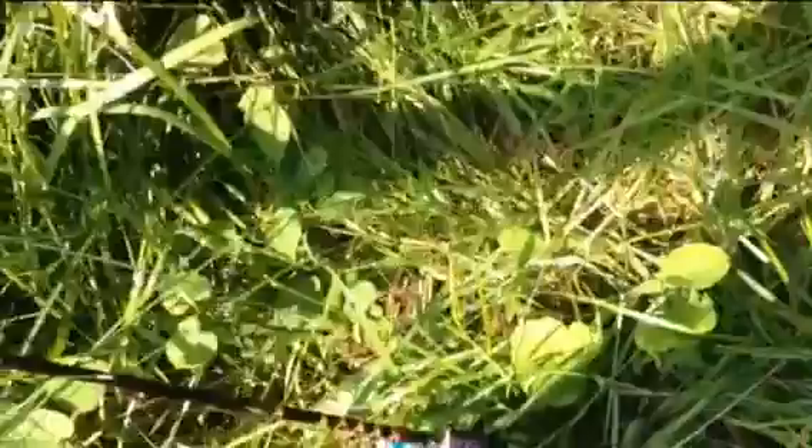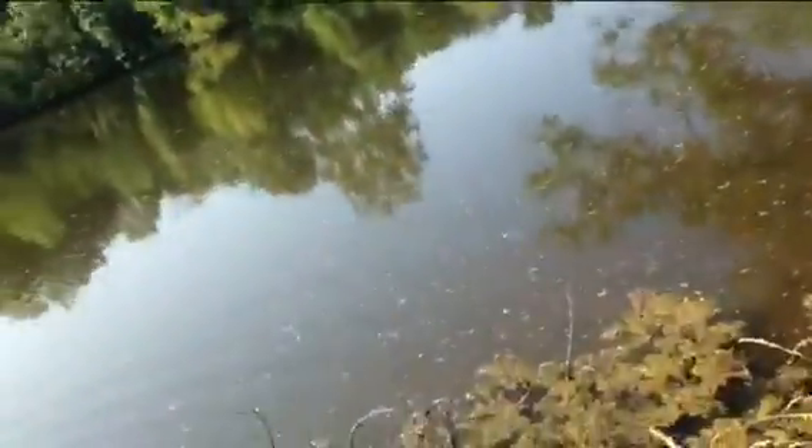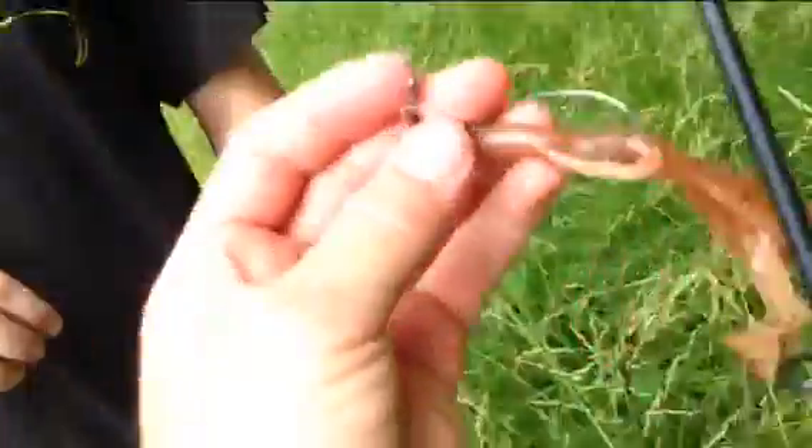There's the lure — little baby brush hog in pumpkin color, Zoom. A really skinny little bass here. Baby brush hog pumpkin, right in the same spot.